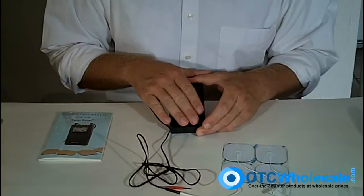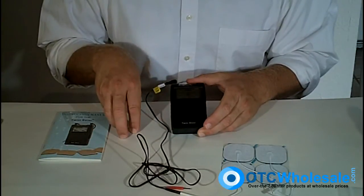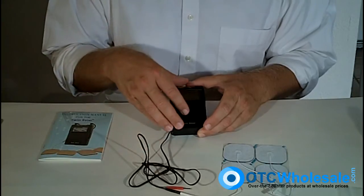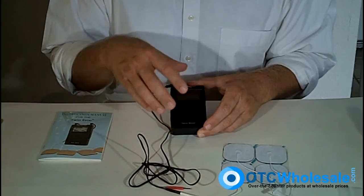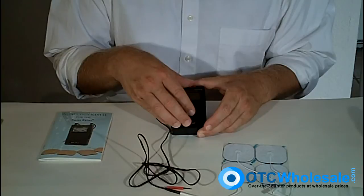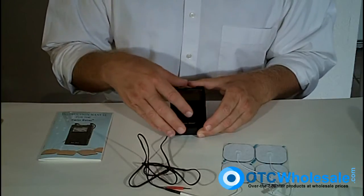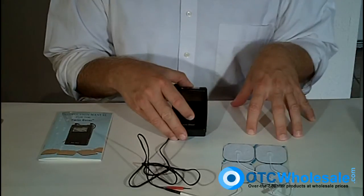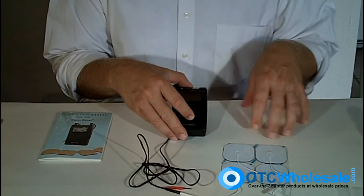This is part of a family of units. There's the 3000 — a three-mode TENS unit; the 7000 — a five-mode TENS unit; the Twin Stim — a combination unit with five modes of TENS and two modes of EMS or muscle stimulation; and then the 7500, which is a pure muscle stimulator unit.